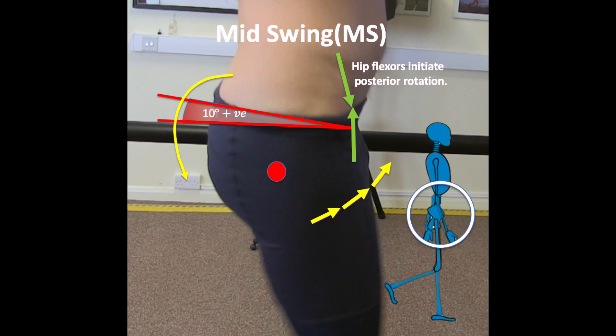During swing phase, the hip flexors are contracting and the momentum of the leg swinging through the air helps to push that anonyma bone posterior, and those numbers will drop.